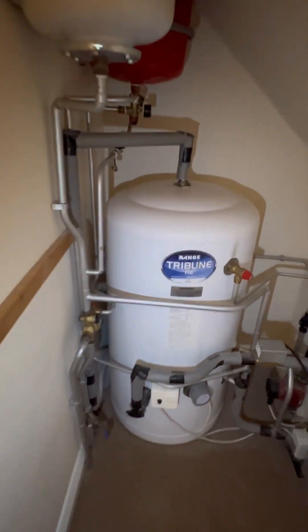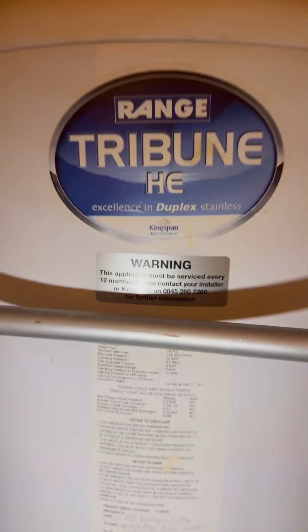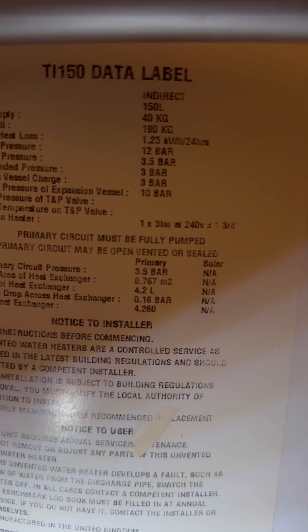Turn up to this one. It's an unvented cylinder, 150 litre. Just a quick video to show you how to top up the expansion vessel on these. You should always be reading manufacturer's instructions. On this Tribune cylinder, it's an external expansion vessel.